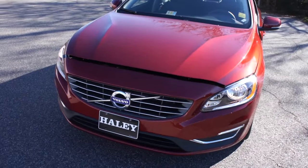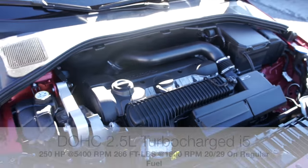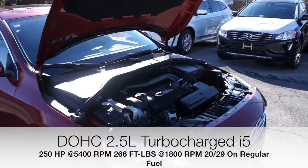Up front this one is equipped with halogen headlights, and up underneath the hood it is equipped with Volvo's 2.5-liter turbocharged inline five-cylinder engine.